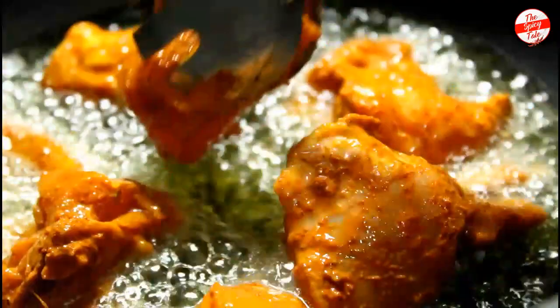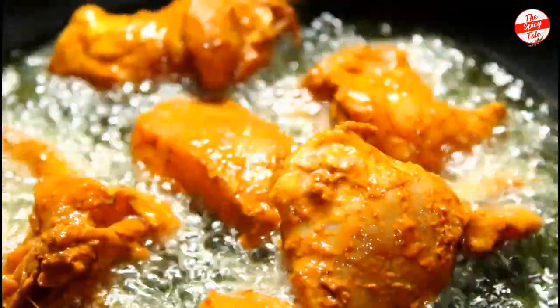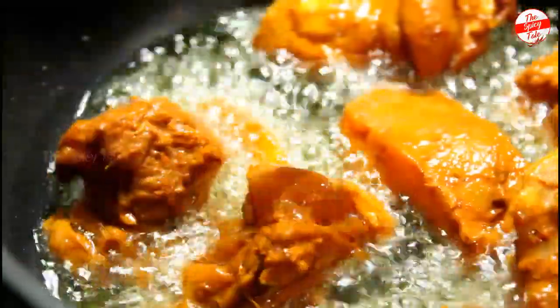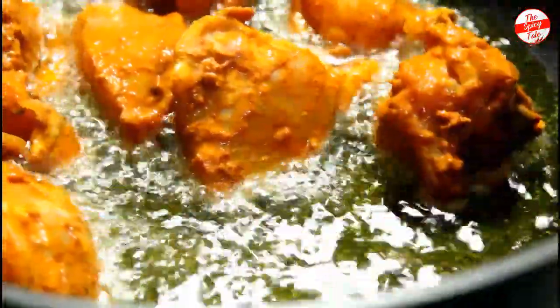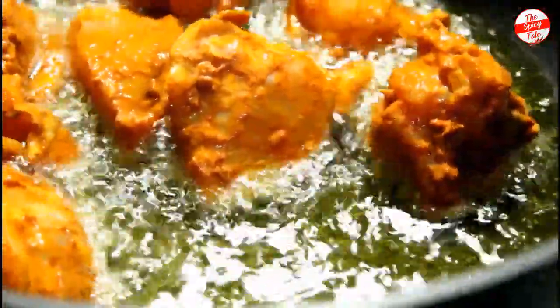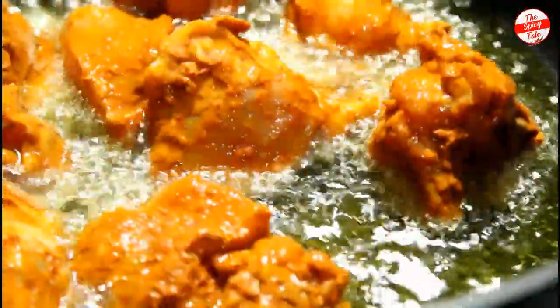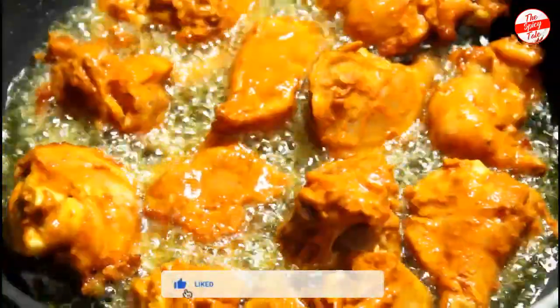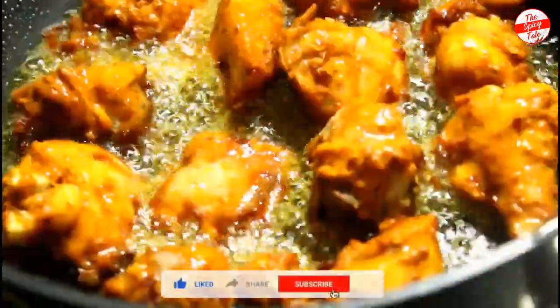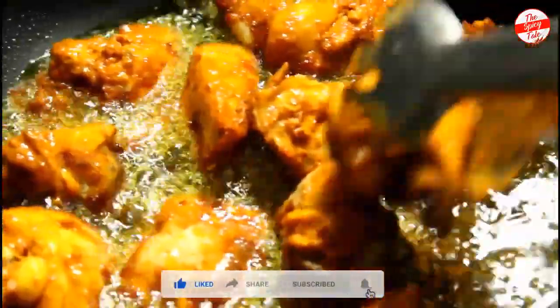Let's fry it on each side. This is a very tasty chicken fry. If you enjoy this tasty chicken fry, we will also try this in the hotels. This is the chicken fry recipe.